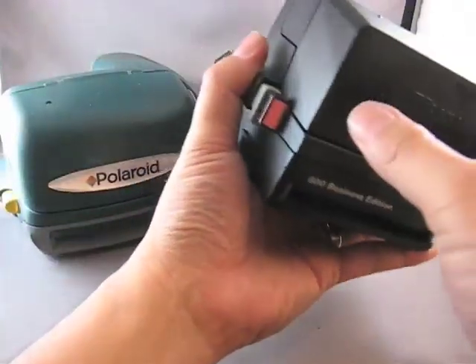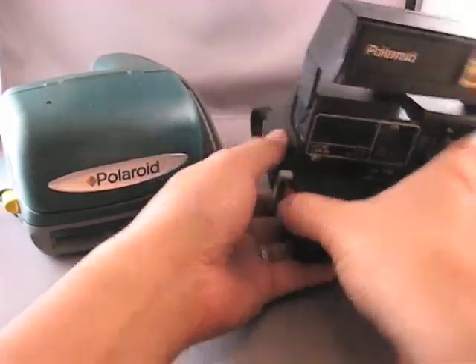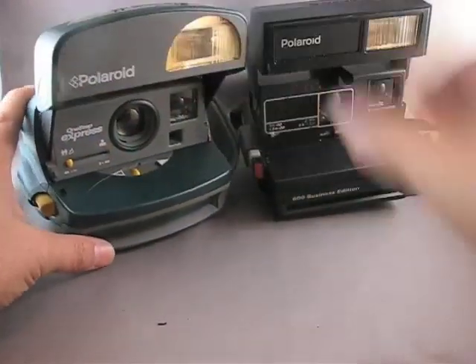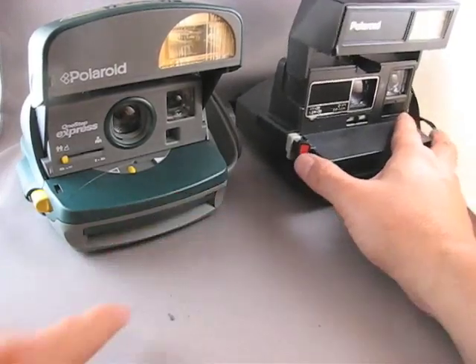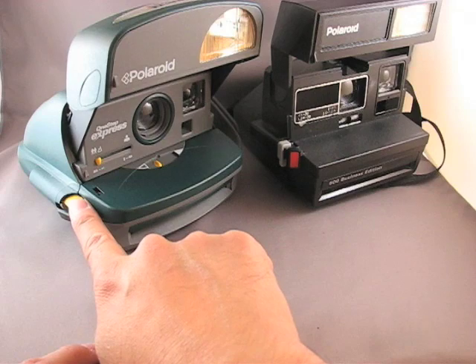You open it by just grabbing the side of the flash unit and pulling it straight up. Same with this one. Now the shutter releases are — in this case, the red button here, and on this green model it's this yellow button here.